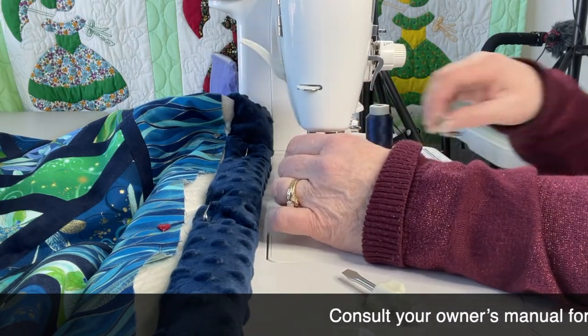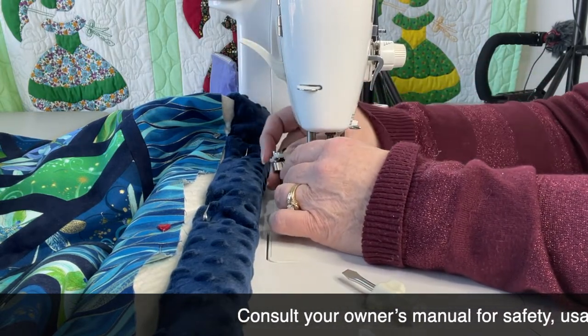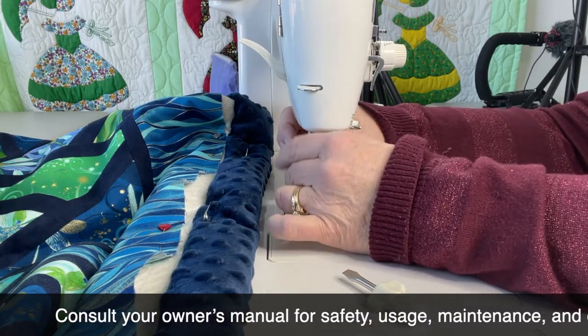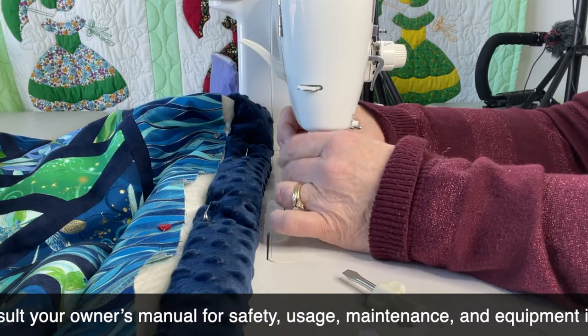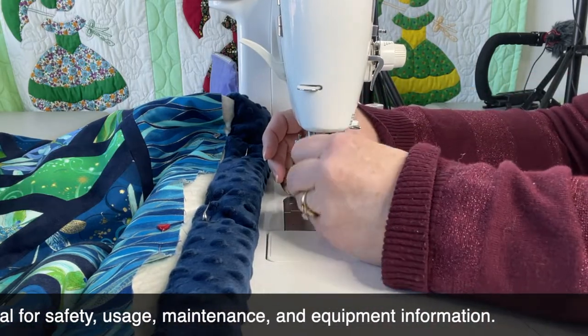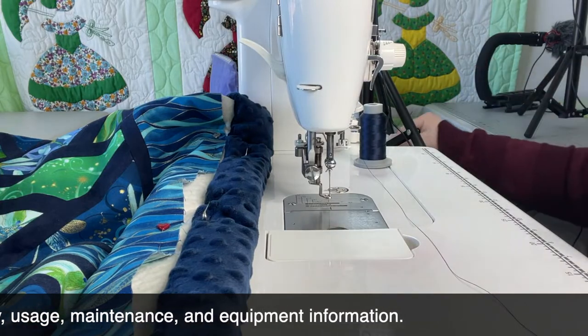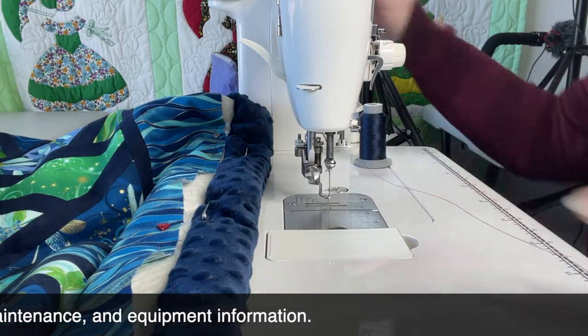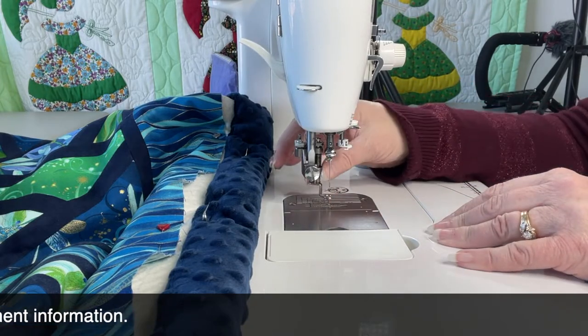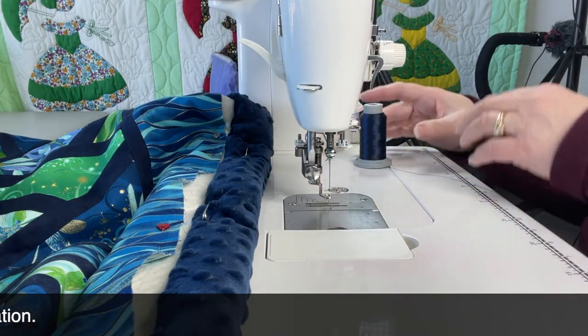I'm going to go ahead and change the foot out. Always make sure to secure your foot — that's really super duper important. The other day I changed out a foot and realized the foot before it had not been secured. I actually videotaped with a foot wobbling around. Not a good idea.